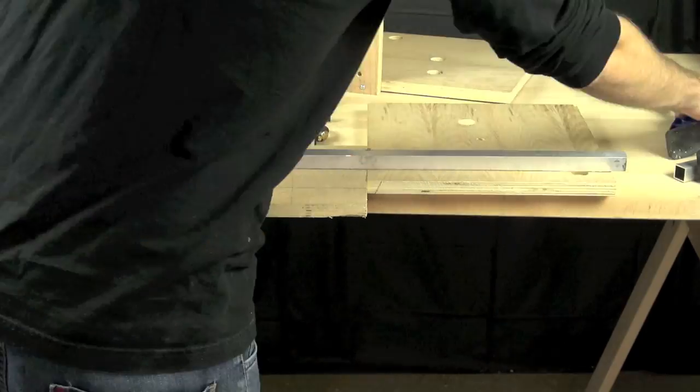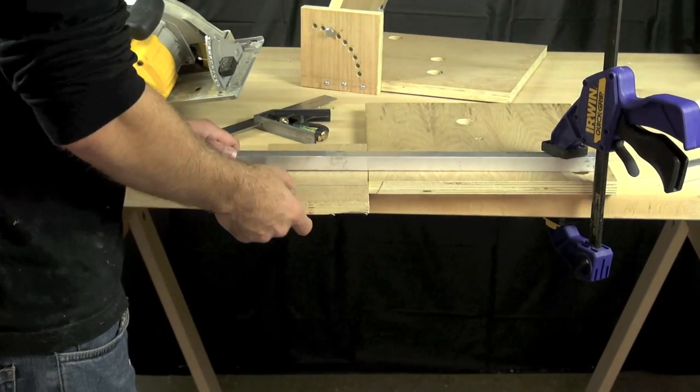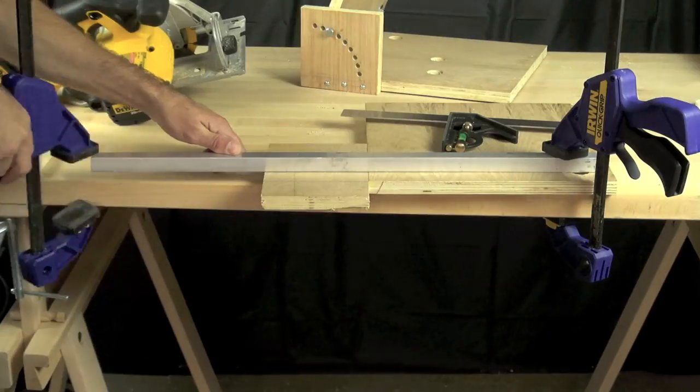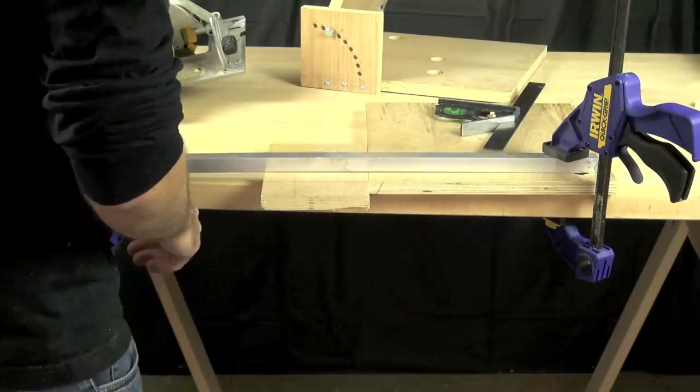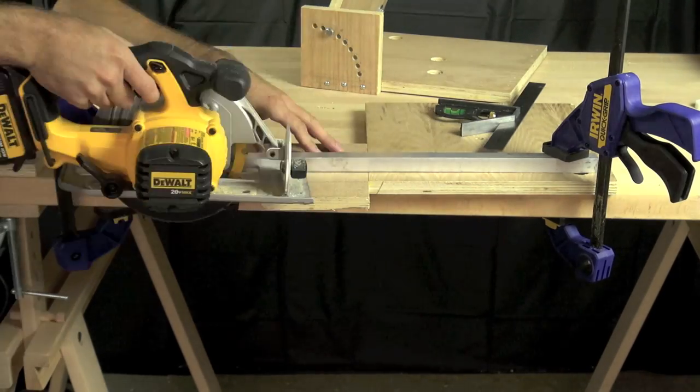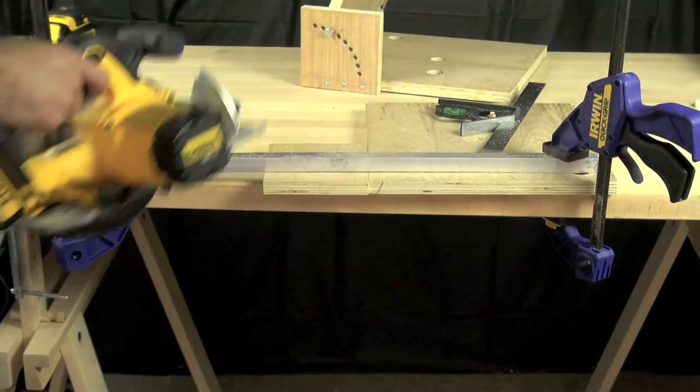Now we're going to cut the angle portion — the part that has the arc of holes that allows us to set the different degrees of angle. We're using our aluminum as a fence and marking the part. This is the last cut we have to make on it — it's five inches square — so we'll take our circular saw and trim that off.